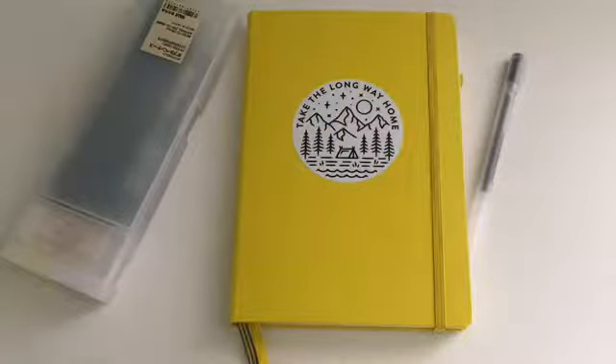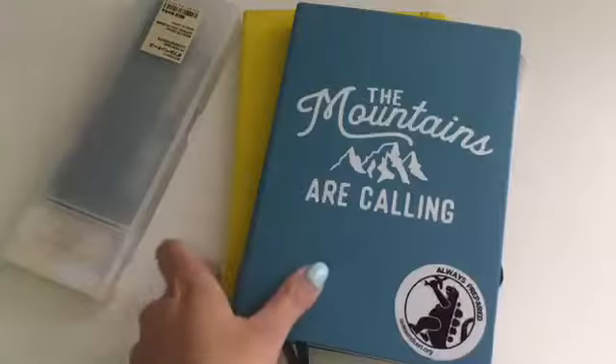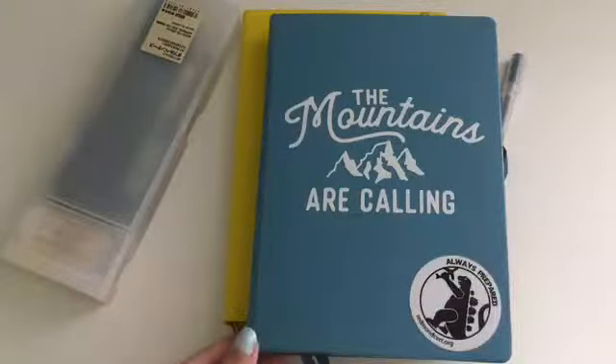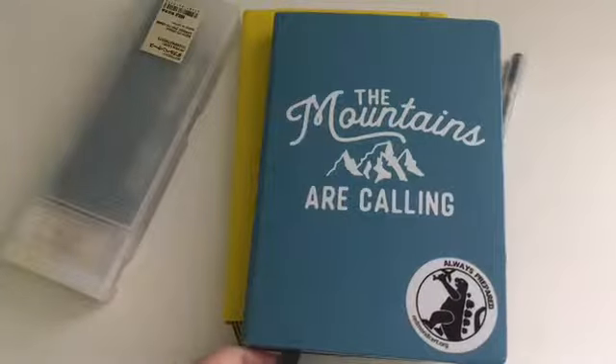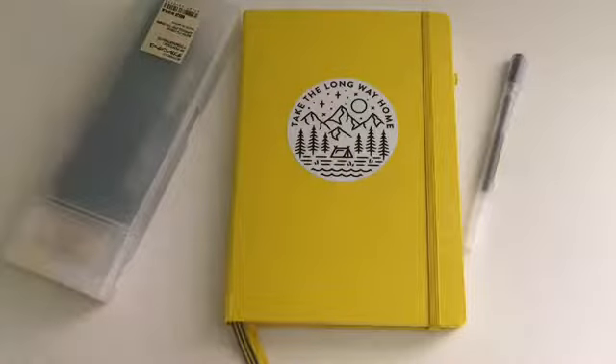Hey guys, I'm Lauren and today I'm filming a very long overdue video which is a flip through of my new bullet journal. I did start a new bullet journal, but this was my old one — you guys had seen a setup of it but not necessarily a full flip through, so if you want to see a flip through of all of this then definitely comment down below and I will try to do that. I kind of dropped the ball at the end of it.